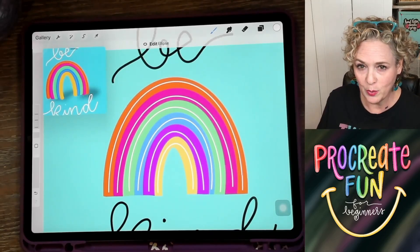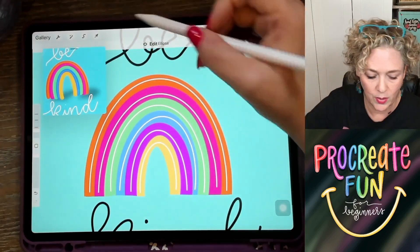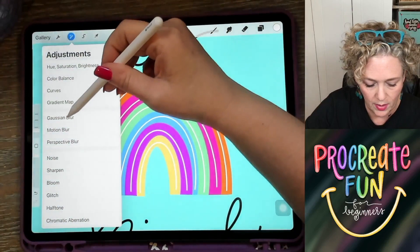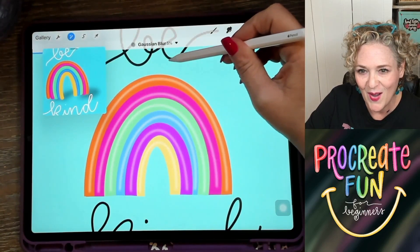Now we're going to go to our Gaussian blur, and then we're going to slide it over, and it's going to give it that highlight look where it looks more like a balloon. I clicked on Gaussian blur, I'm going to swipe to the right. Look at that — it looks so good.